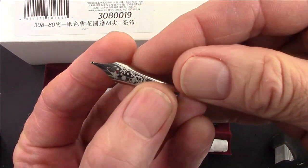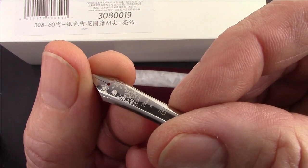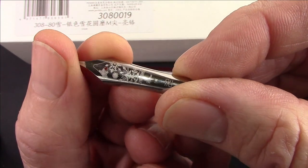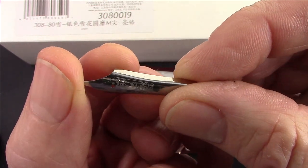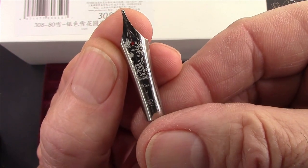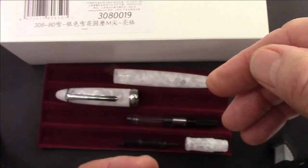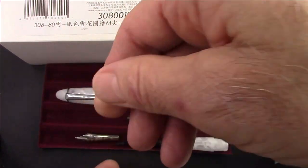It is a medium nib — you can see an M at the very bottom — but it has snowflakes on it, which is very appropriate. That got me thinking about all the different nibs I have from PenBBS, and we're going to explore those, take a look at this pen, and maybe ink it up.